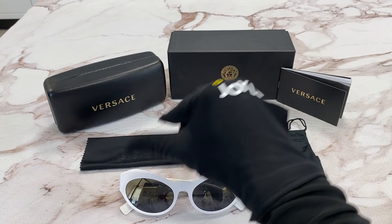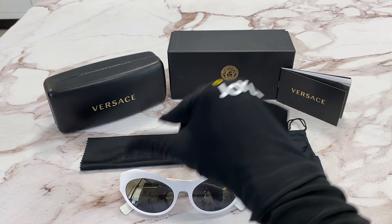It comes with a gift box which color and style may vary, a case, a cleaning cloth, a dust bag, and a card of authenticity. Thank you for watching and have a joyful day.